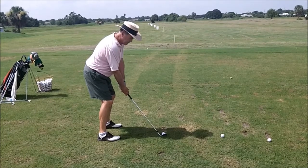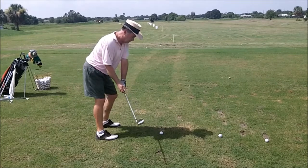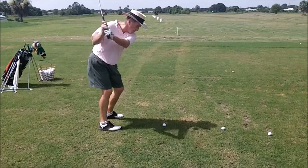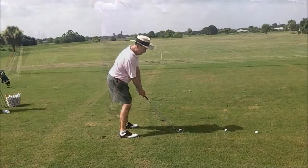Good posture, good setup. Keeping the club outside the hands — good move. Drop it back to the inside, turn it over. The only thing I see is I'd like to see a little bit more leg drive.